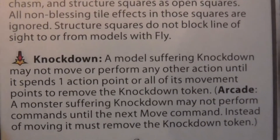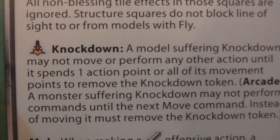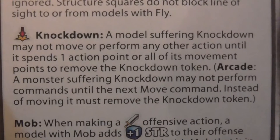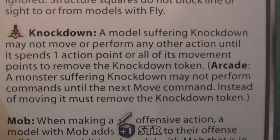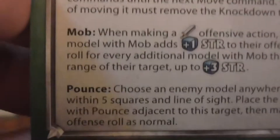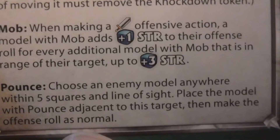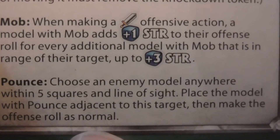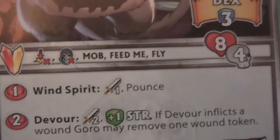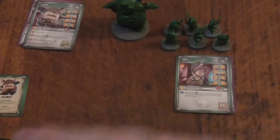Knockdown: a model suffering knockdown may not move or perform another action until it spends one action point or all of its movement points to remove the knockdown token. Arcade: a model suffering knockdown may not perform a command until the next move command — instead of moving, it must remove the knockdown token. We all know what mob is. Pounce: choose an enemy anywhere within five squares and line of sight. Place the model with pounce adjacent to the target, then make the offensive roll as normal — it has a range of one, so you could pounce within five and then hit someone with a range of one.